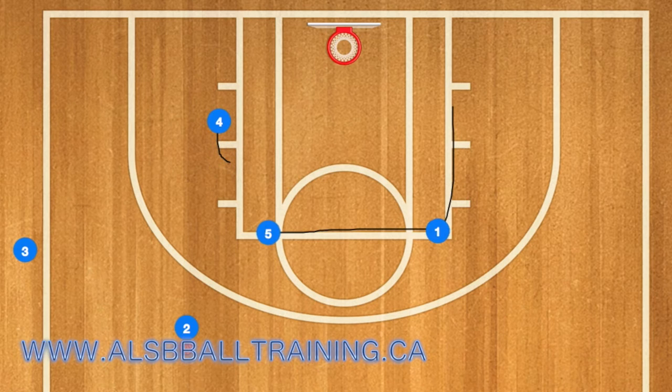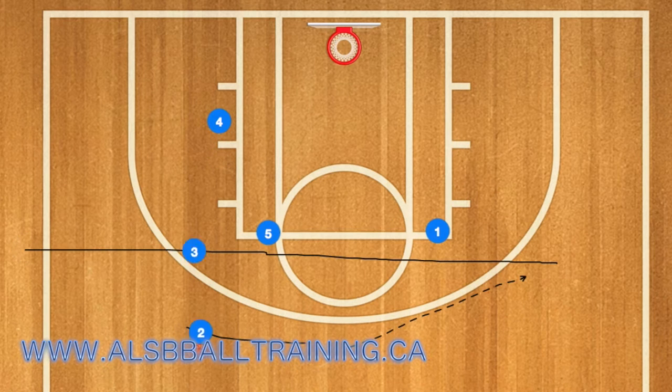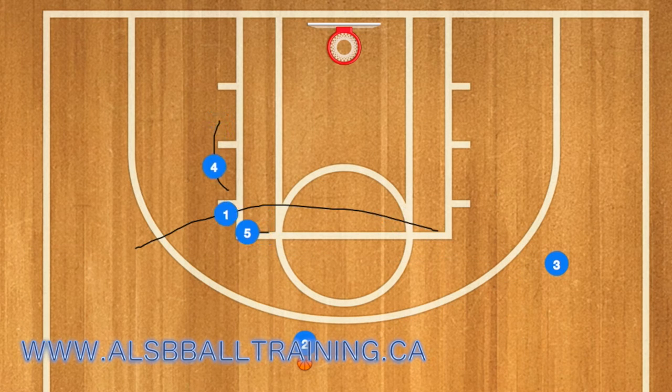4 will then go down to the post, 5 will go to the left elbow, and 1 will go to the right elbow. 3 will use 5 and 1 as a screen, and 2 has the option to pass to 3.